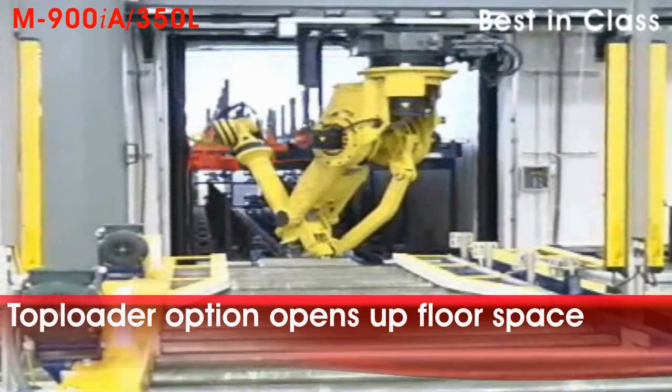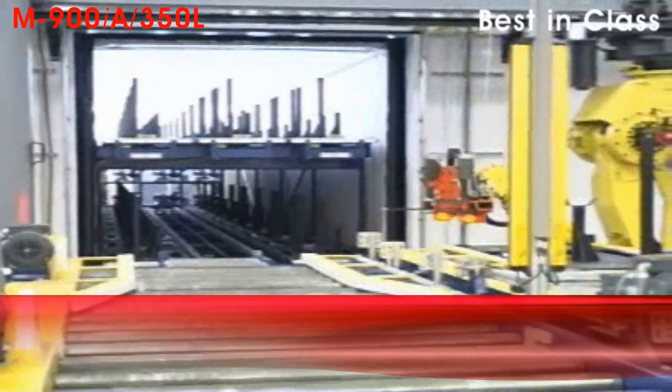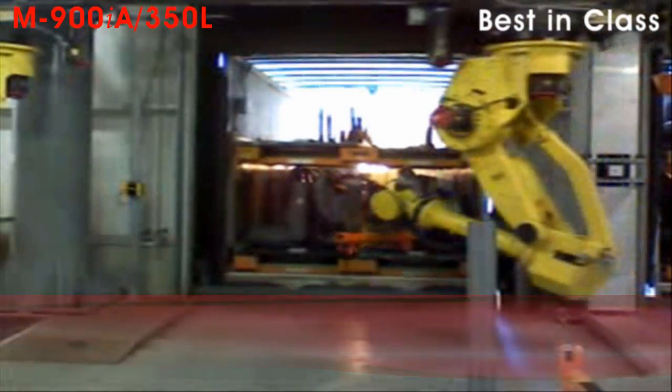The M900IA350 is attached to a FANUC Robotics designed and built overhead rail structure. The pallets being moved by the robot could hold a variety of parts such as automotive seats, instrument panels, engine assemblies, etc.